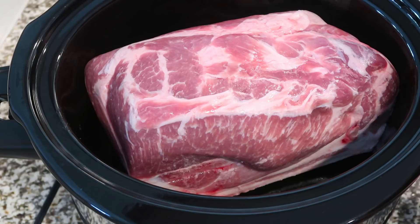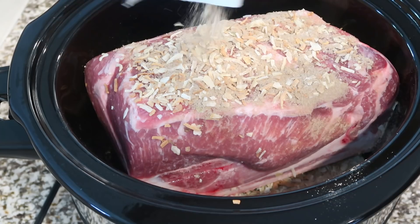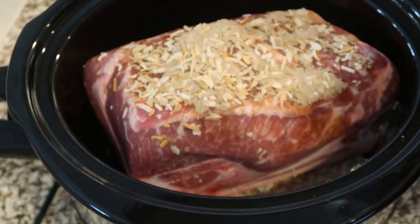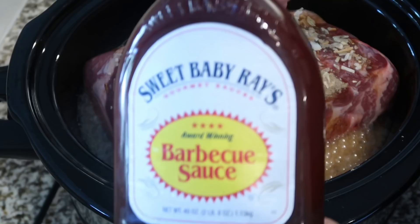Mine was about a seven pound pork shoulder, but anywhere between six and eight will be fine. This is going to make a lot, so it's perfect to freeze for leftovers. I have my pork shoulder in there; next I'm going to add one packet of onion soup mix. Then we're going to add one cup of your favorite barbecue sauce — Sweet Baby Ray's is one of my favorites. Next we're going to add one light beer; any type of light beer is fine. If you don't want to use beer, you can use water or chicken broth. I'm just going to pour this all around my pork shoulder.